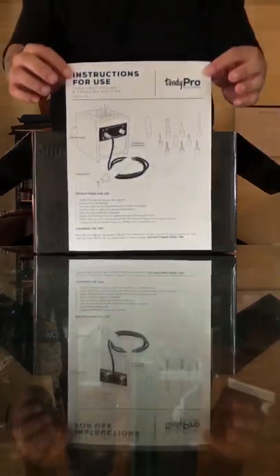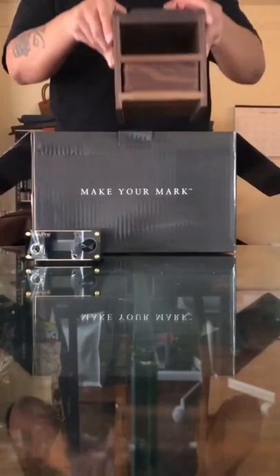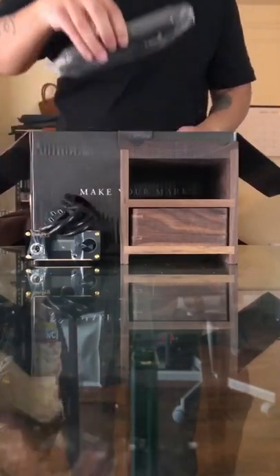Just like any new machine — instructions, read them, you're going to need them. Comes with a power box, this cool little wood stand to put the power box on, the power cord to turn it on, and the wand to make all your magic happen.